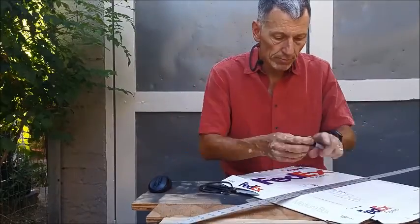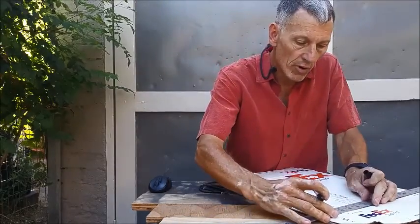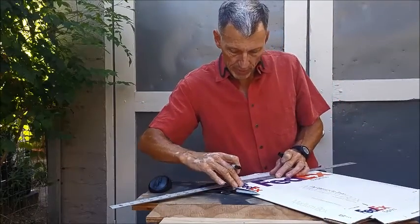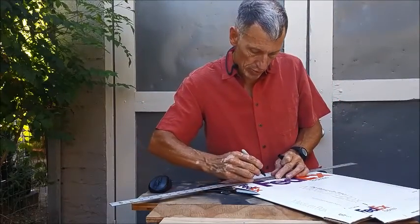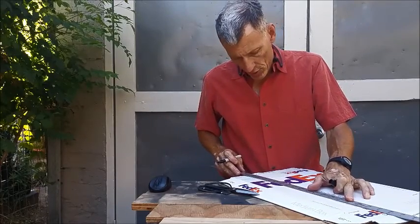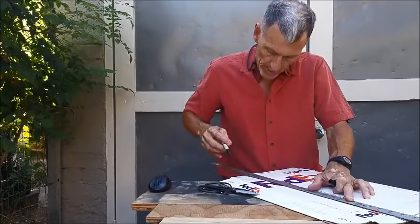Simply take your ruler and mark 2 and a half inches from that edge — 1, 2 and a half. Mark 2 and a half inches from this corner — 1, 2 and a half. Mark your edge, mark the line, like that.